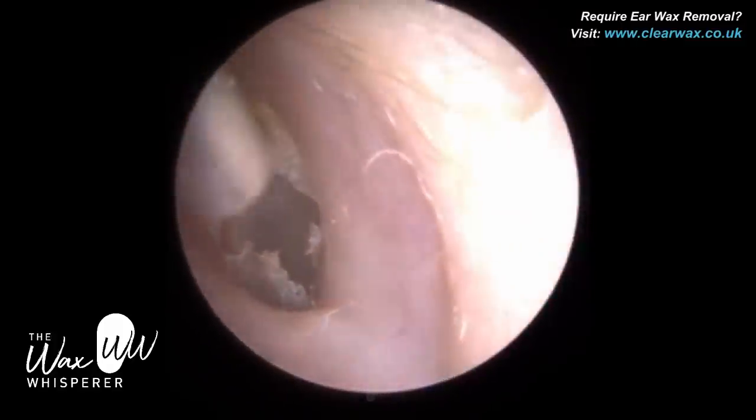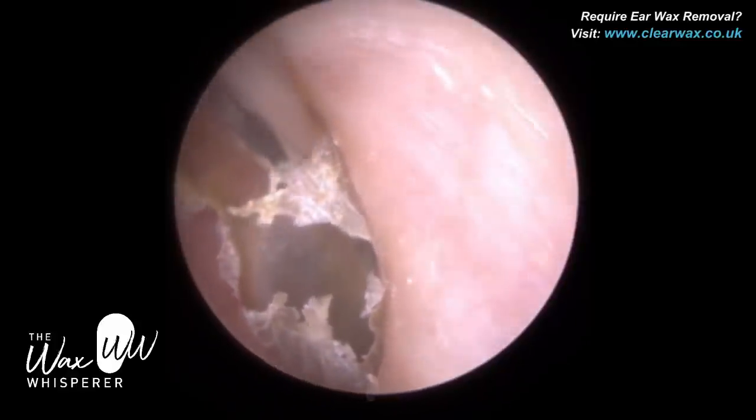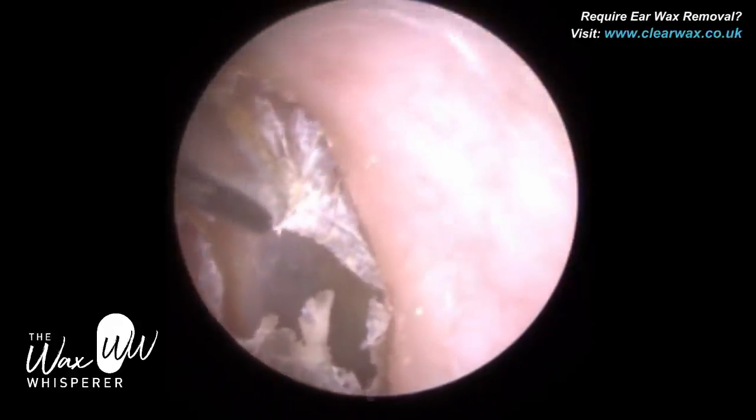This dead skin in the patient's ear, when it collects, it causes their hearing aid to feedback, to whistle, and the patient knows she needs to make an appointment.